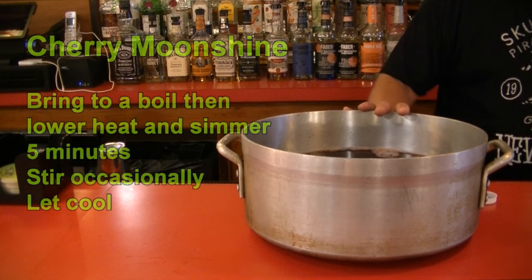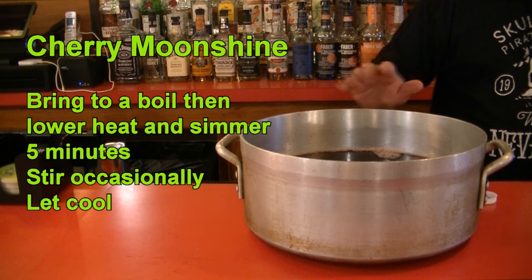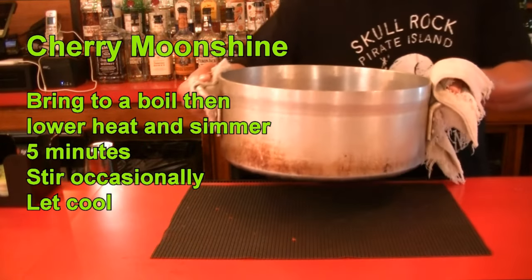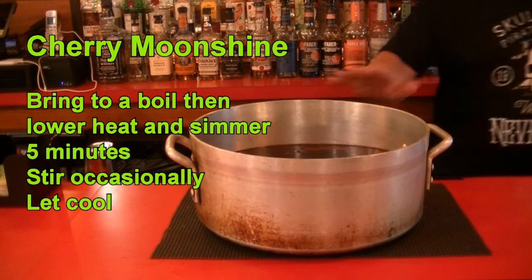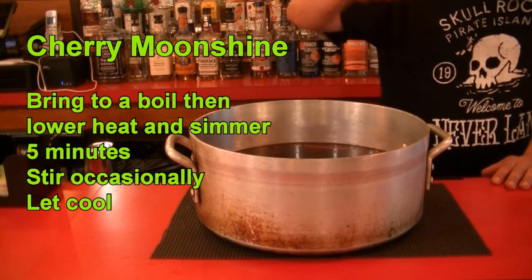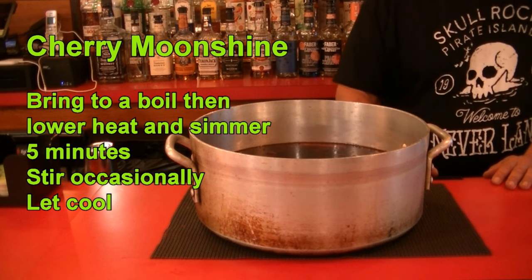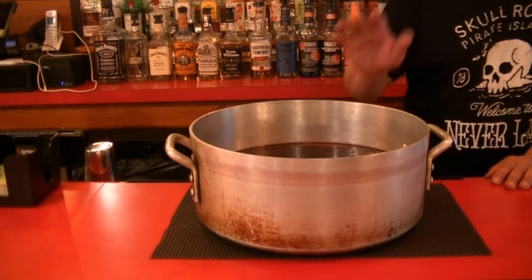Now we're going to bring this to the stove and warm it up. As soon as it gets to a boil, lower it and simmer for five minutes to incorporate everything and dilute the sugars. Make sure you have a mat down on your counter — we don't want to burn it. Continue to stir it every couple of minutes so nothing burns on the bottom and all the flavors incorporate.